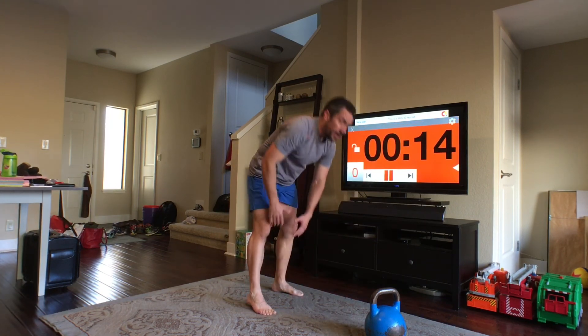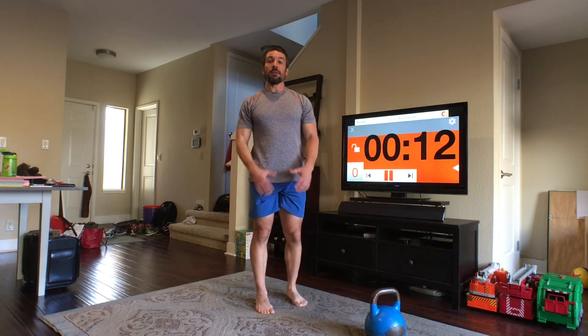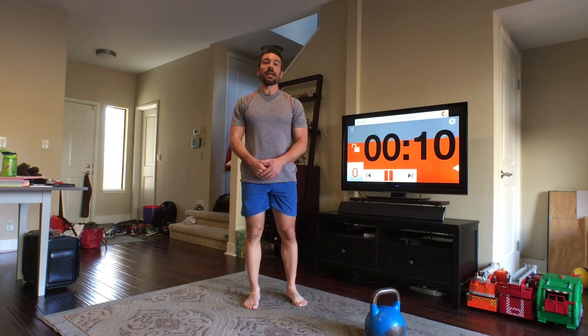That was half of this workout. If you want to repeat the series over again, click on the timestamp below in the video description to do it for another two rounds.